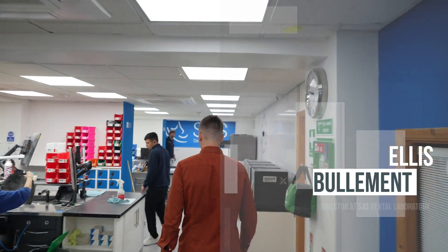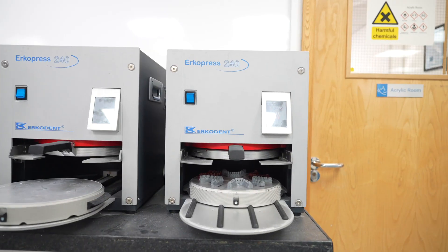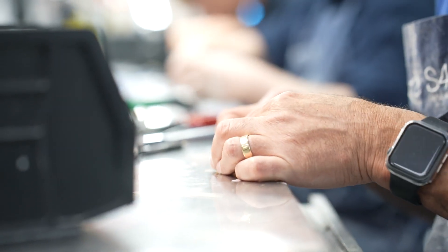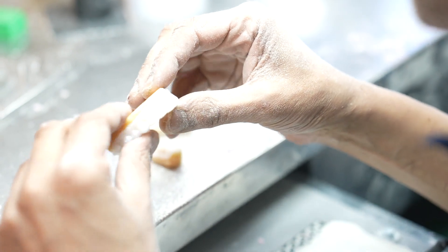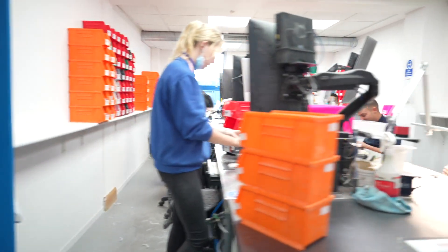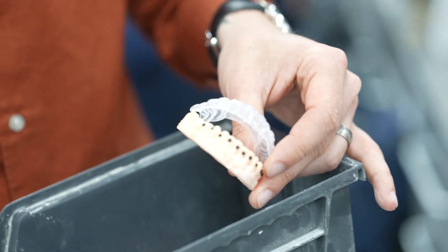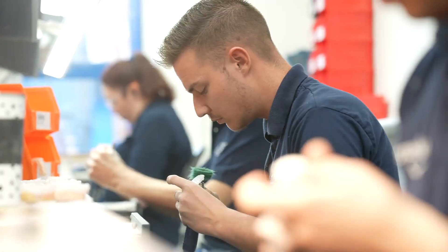We've arrived in the main lab, the main heart of S4S. S4S was originally known as Solutions for Snoring, which is the flagship area we've always worked in. We still manufacture the same offering of snoring appliances from day one, as well as introducing a number of others. We've got the lab split into a number of sections as we grew, and now we're a full ortho lab as well. I'm going to go through each section and talk about what they are.